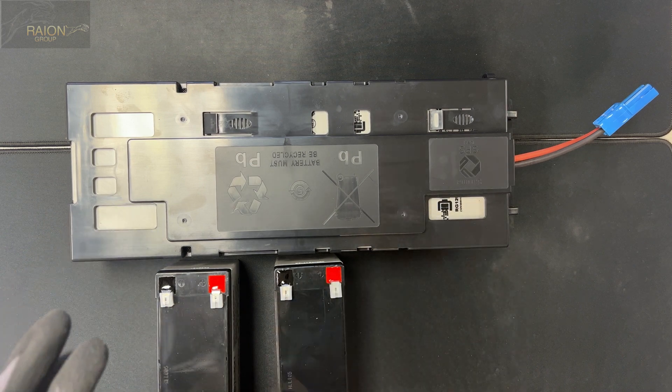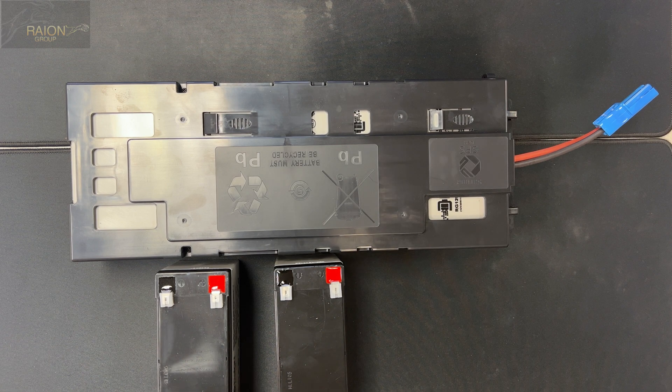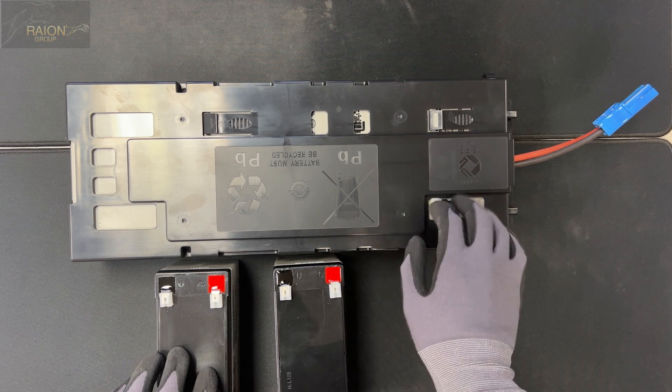This improves the performance of the batteries and the overall lifespan of the batteries. We have videos, articles, and links regarding the benefits of voltage matching and top charging that explain the benefits, and we like to do that for every kit we assemble.